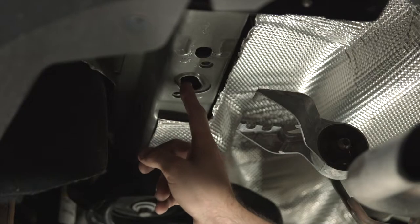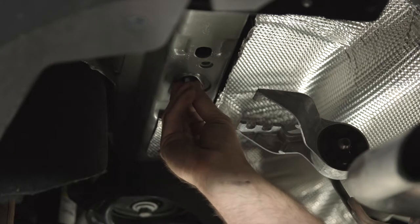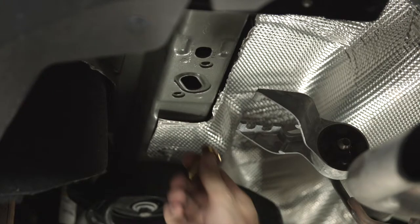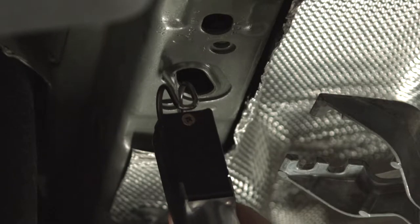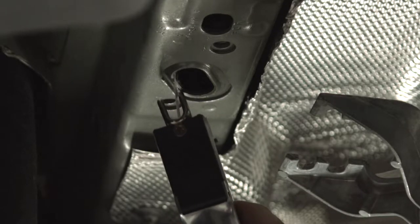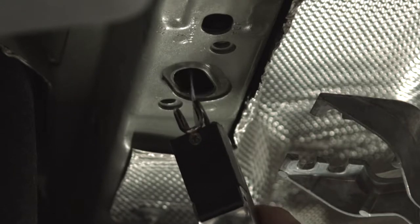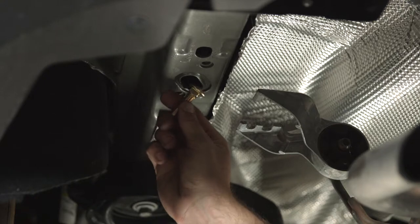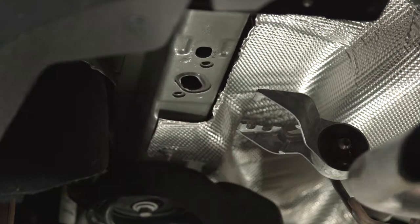Up over here on the driver's side, we're going to go ahead and try to get our hardware through. The spacer block fits through just fine, but when we try to get the bolt up, it gets stuck. So we're going to go ahead and expand that just a little bit with an air saw. Now we're going to check and see if it fits — and it does. So we're going to go ahead and do the exact same thing on the passenger side.